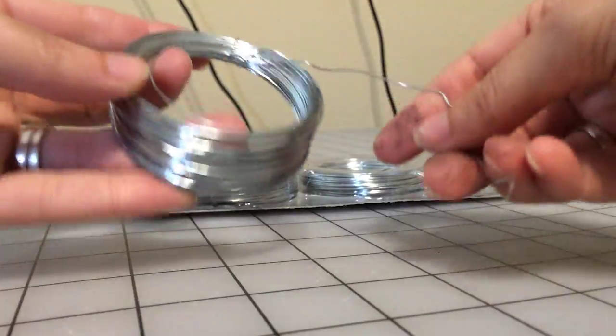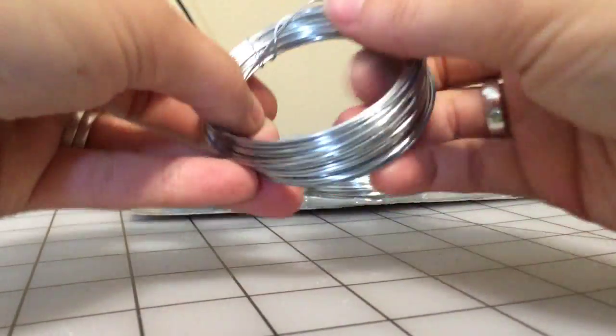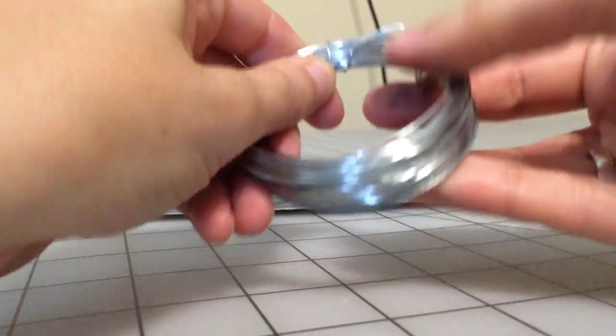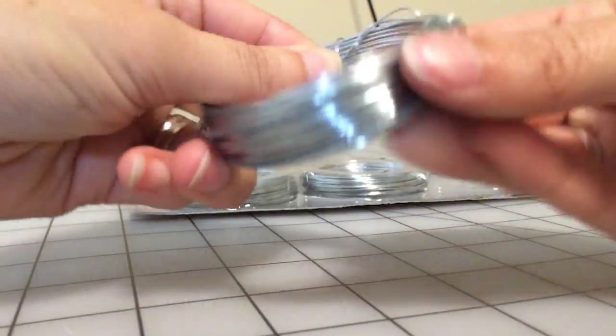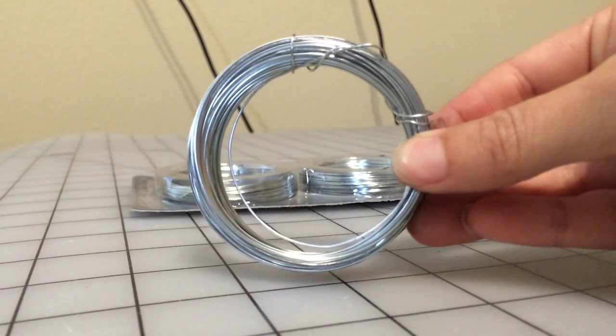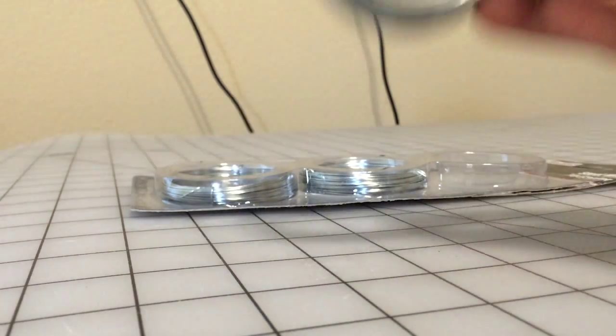The nice thing about this is that it is so compact. It already comes in these nice little round spherical coils, just like this. You can just throw it in your bug out bag or wherever.